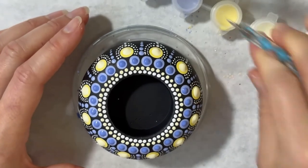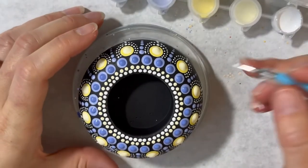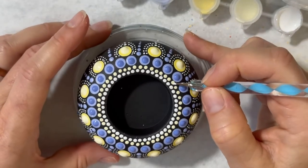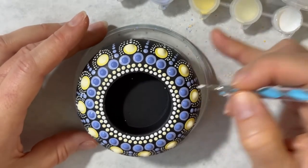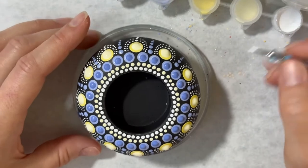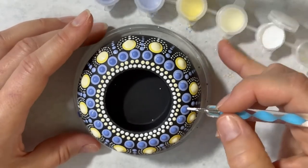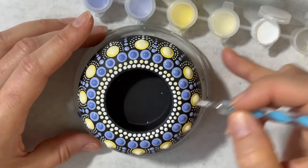Sometimes I like to go back and top dot those little ones too. Since I used the bigger end I can, if I'm careful, just do a tiny top dot here with white. It might have been good if I'd used the darker yellow instead of the lighter yellow, then there would have been more contrast with the white, but this will be good.